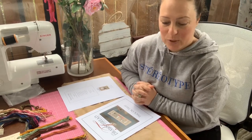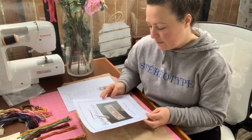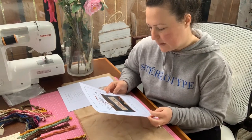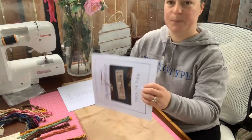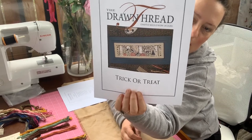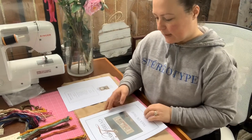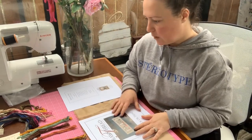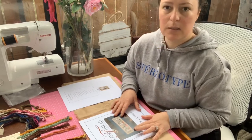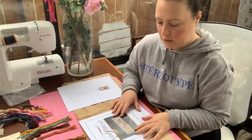The chart I've decided to do for my Halloween start is the Drawn Thread Trick-or-Treat — you would have all seen it, I'm very sure. It's a very popular chart and it's very cute. The main idea for this: I saw someone else who had done it, or done a very similar chart but not this exact one.